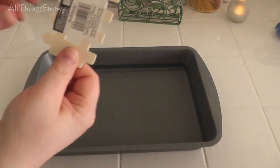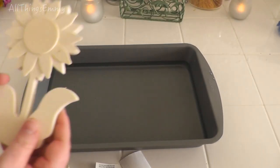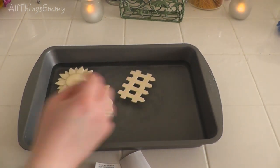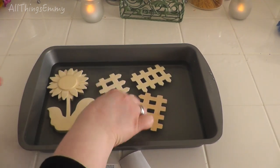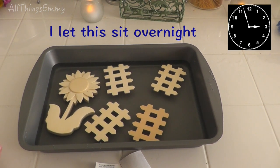First, we're going to start by removing the little stickers from your wood pieces. Then you're going to take your wood pieces and set them in the water and let them soak for a good couple of hours. The thicker your wood is, the longer it will need to sit. The reason we're doing this is because the water will help the wood be more pliable so that you can bend it to be the shape of your pot later.